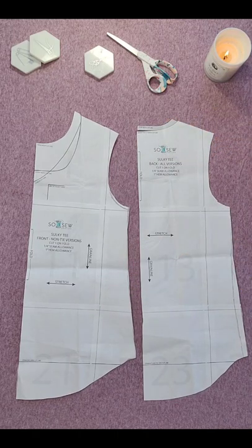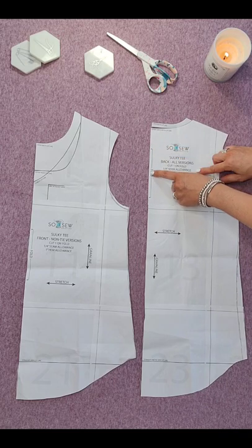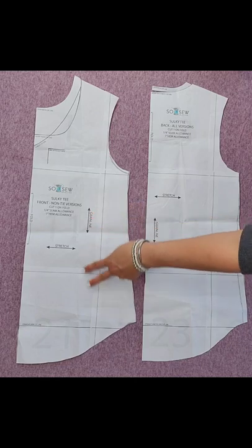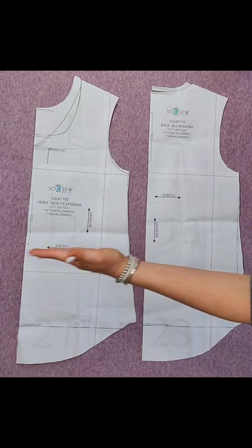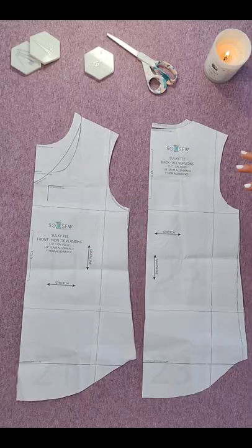Both of these pattern pieces are cut on the fold, which simply means that the fold of your fabric will go along the long straight inner part of the pattern piece where the fold indicator mark is on the front pattern piece. You will also see a grain line on your pattern piece, so the grain line will be running up and down. It's very important when you place your pattern pieces on your fabric that the greatest direction of stretch is running horizontally across the pattern piece, so that the stretch will stretch around your body or your sleeve. I'm going to place one of these on the fold to show you what that looks like.